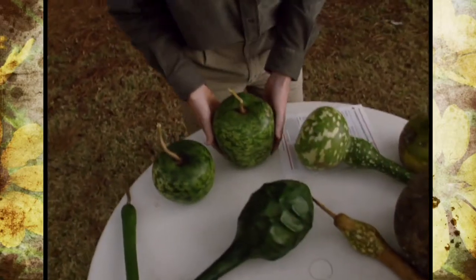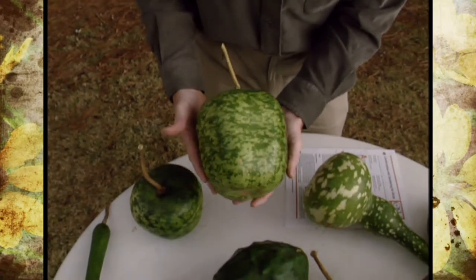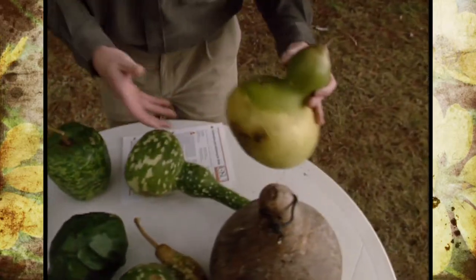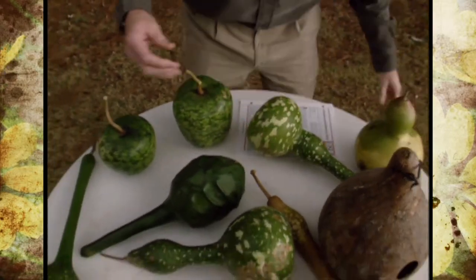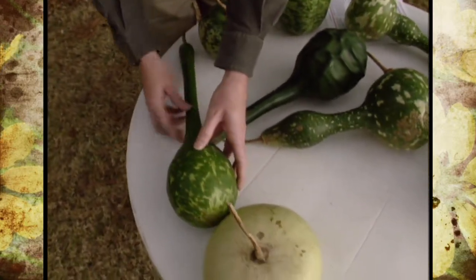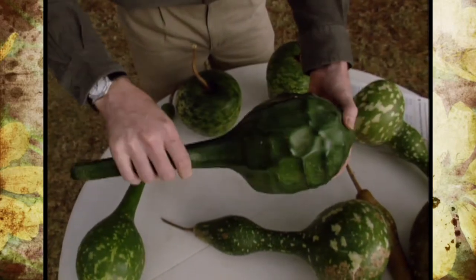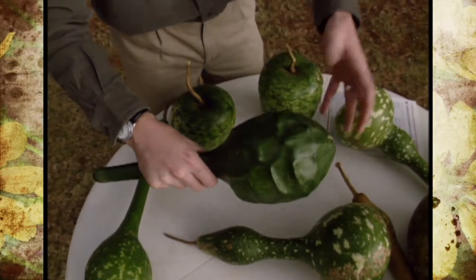Right here we have the apple gourd, and it's aptly named — it kind of looks like a large red delicious or golden delicious apple. Right here's another one, a little bit of a different shape. Right over here we have a birdhouse gourd, kind of a different shape on that one. And then we had some miscellaneous gourds from just a different mix of seeds. And then, of course, the favorite of most everybody in the garden this year — the caveman's club. You can see how this gourd gets its name, with all these warty, knobby protrusions on the end.